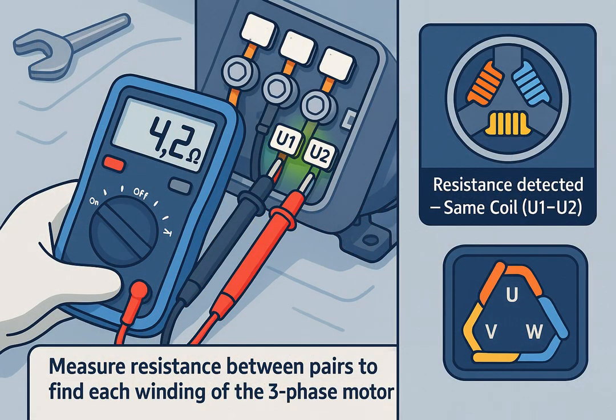Set your multimeter to resistance mode (ohm). Touch any two wires. If you see a small resistance — one to ten ohms — they belong to the same coil. If there's no reading, they're from different coils. Repeat until you identify the three pairs.